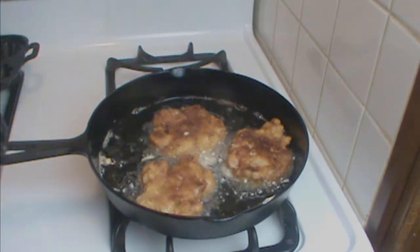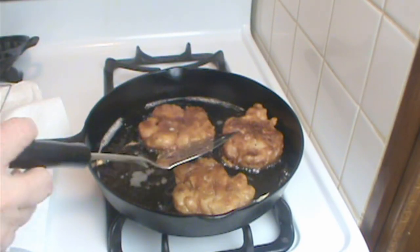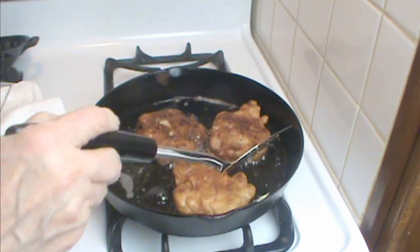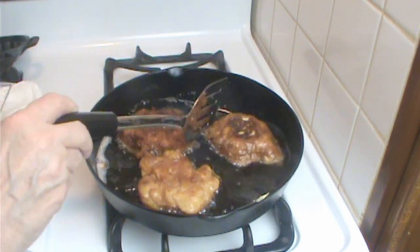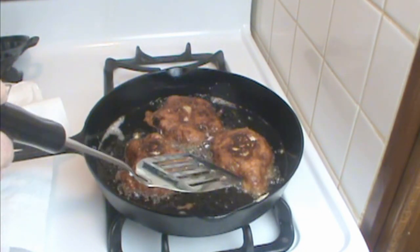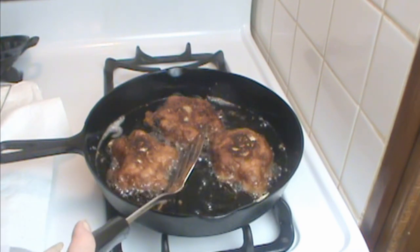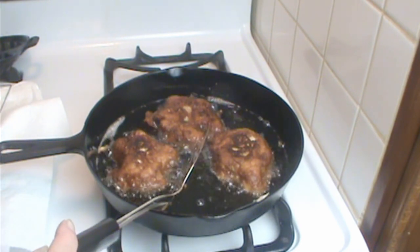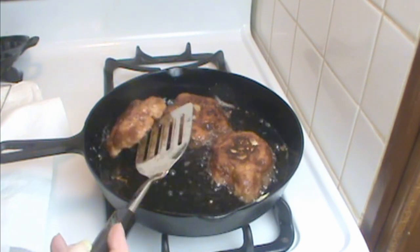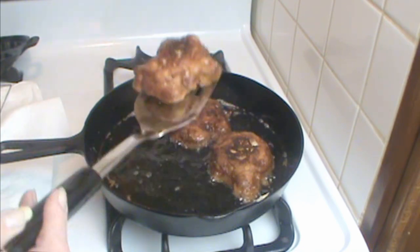About another minute and a half. I may have gone just a little long — they're a little browner than I would have liked. They won't be magazine perfect, but they'll be so yummy. They're not burned, but a little more done than I would normally cook them. I'm going to take these out and put them on my rack over a paper towel so they don't sit in the wet paper towel.